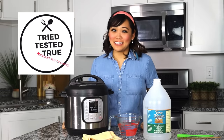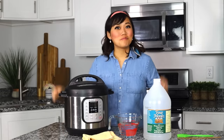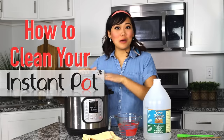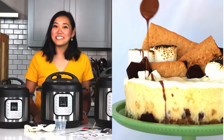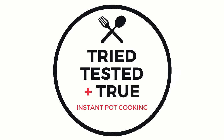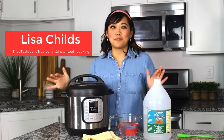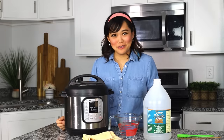Hi, you guys, and welcome back to Tried, Tested, and True Instant Pot Cooking. Today I'm going to share with you how to clean your instant pot from top to bottom. My name is Lisa Childs, and I love teaching everyone about the joys of instant pot cooking.